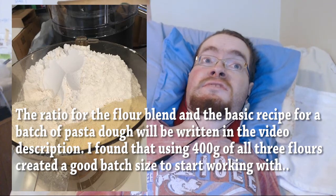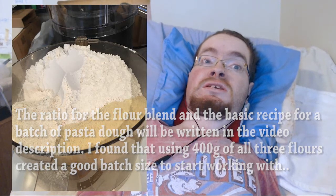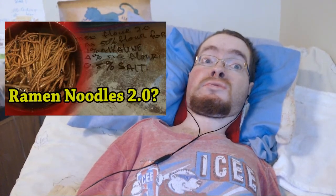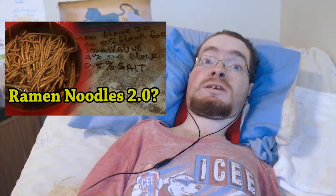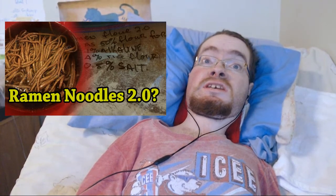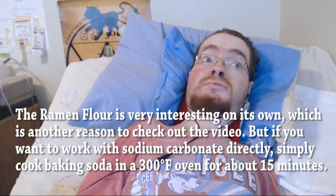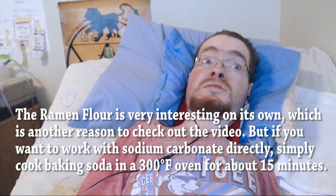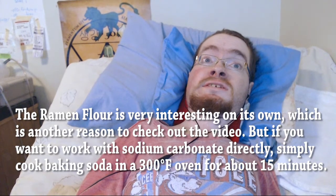Now, ramen flour is an alkaline-treated bread flour that I developed for my flavored ramen noodle recipe. The video for making that flour will be in the top of the video description, but if you don't feel like making it, you can substitute ramen flour for bread flour and a little bit of sodium carbonate.